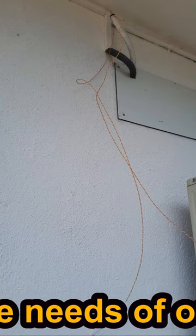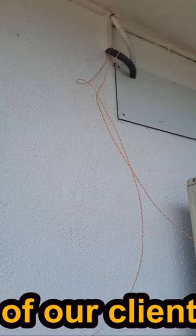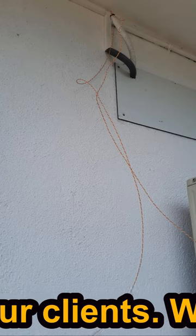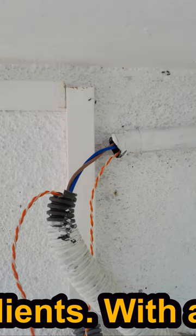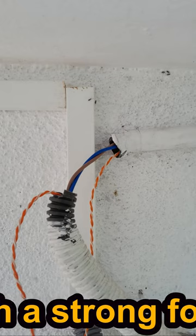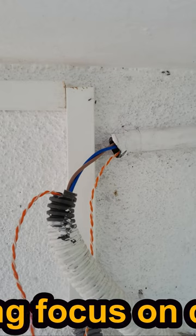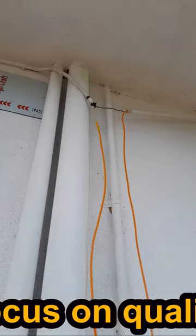We have to use the camera. This wire is not used with a plastic core. It is not used with PVC power.